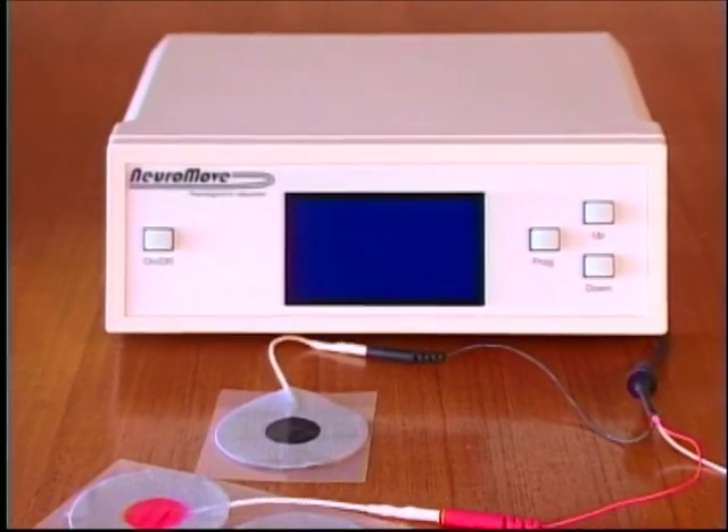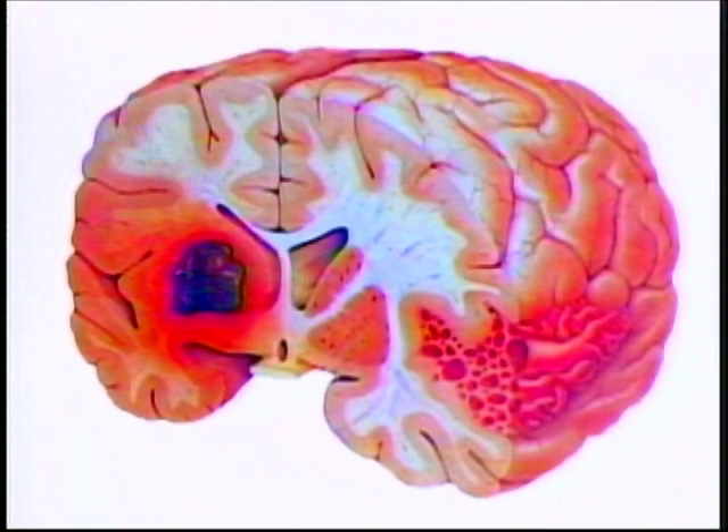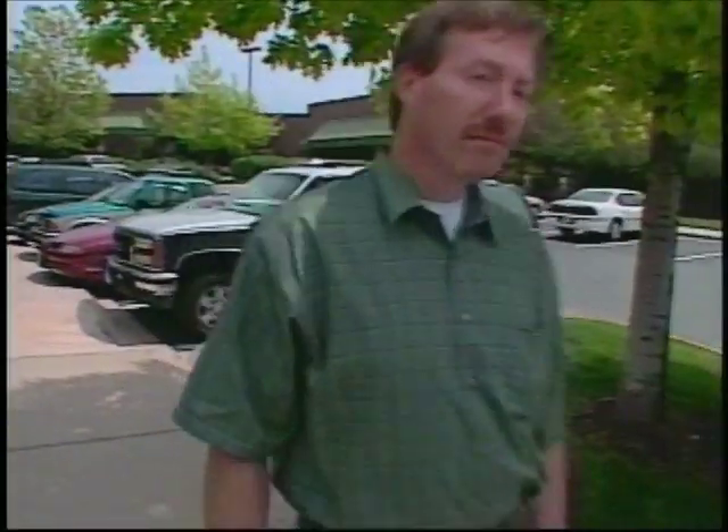The NeuroMove is a genuine medical breakthrough. It can teach the healthy parts of your brain to take over lost functionality and regain lost motion. The NeuroMove is cleared by the FDA specifically for stroke rehabilitation, and many stroke and spinal cord injured patients have experienced dramatic results.